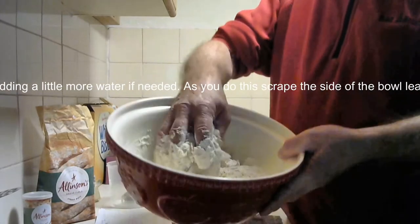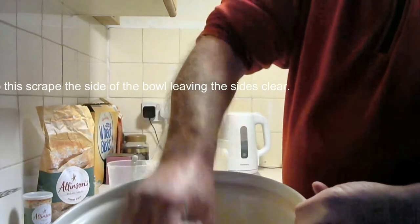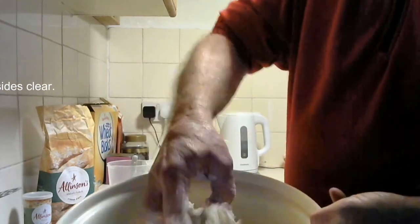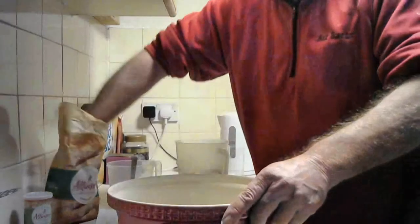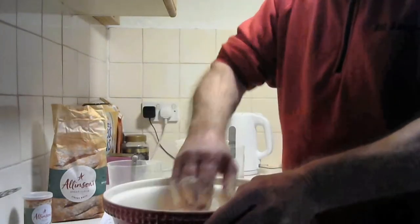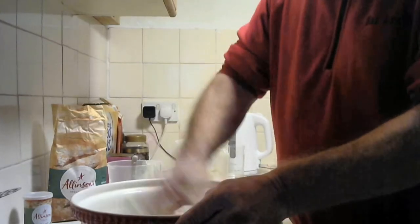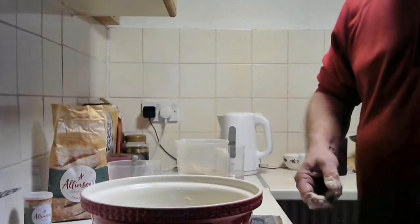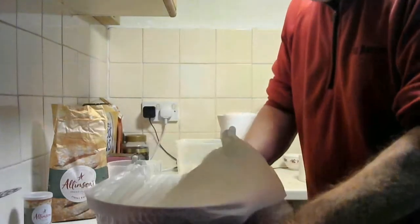I'm just basically amalgamating it all together here. Once you've got it together, you may need to put a little bit of extra liquid in, but that's okay as long as you don't put too much in. You don't want the dough too dry that you can't work with it and stretch that gluten out. Once you've got it to a firmish sort of consistency, scrape the bowl down and tip it onto the worktop where you can really get to work on it.